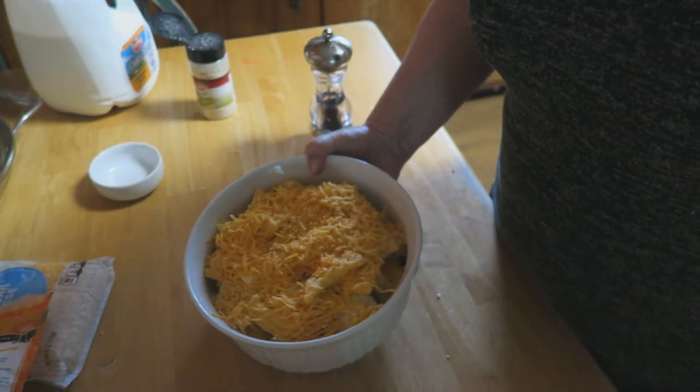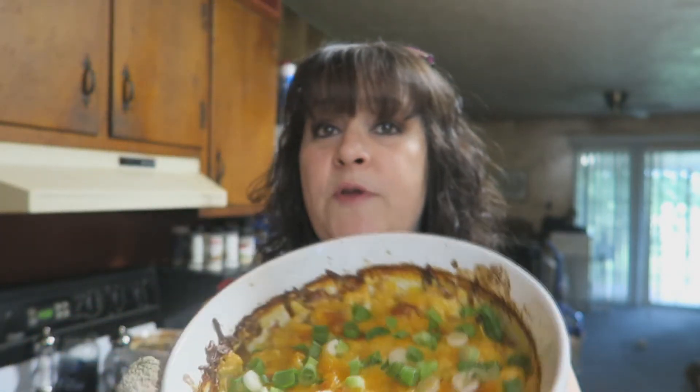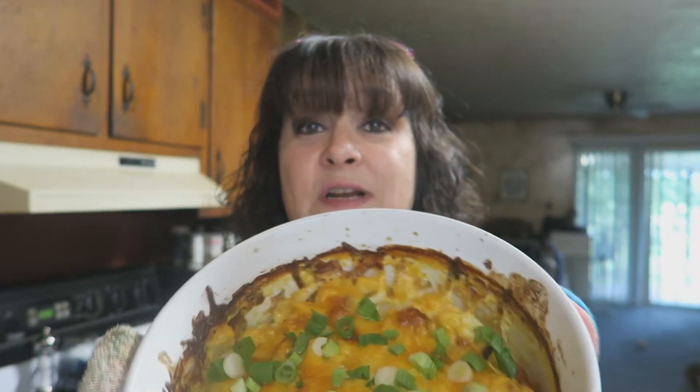Look at my cauliflower au gratin — I have to hold it up for you! I'm not cutting into this because it's what we're having for dinner tonight. It is absolutely amazing. It cooked at 400 degrees for about 35 to 40 minutes. You can top it with a little sour cream; I put some fresh green onions on top for color and that extra bite — I love a cheesy, oniony bite with my cauliflower. Give me a thumbs up, make sure you subscribe, and to all you new subscribers, welcome to my kitchen!